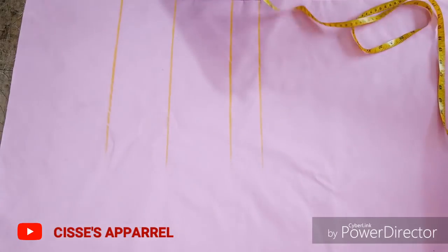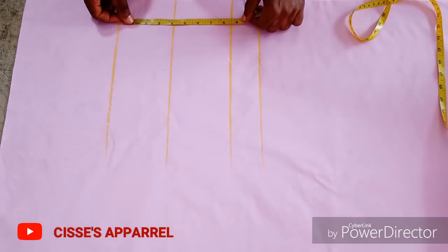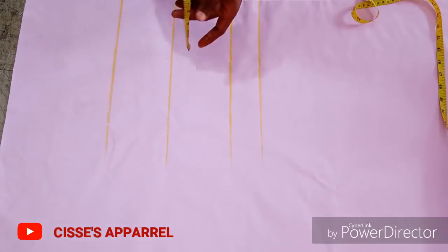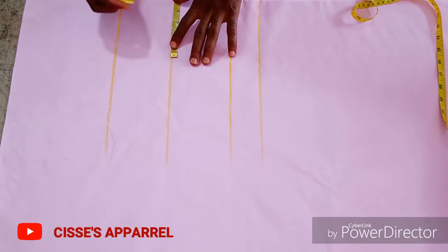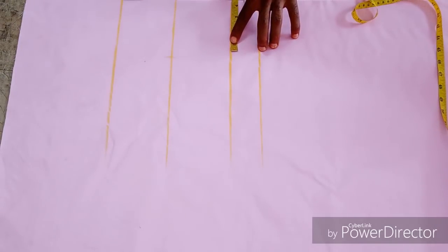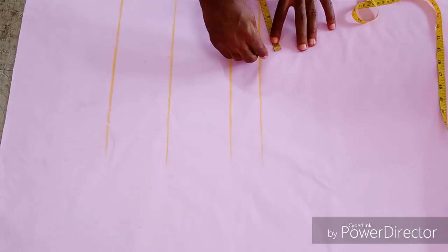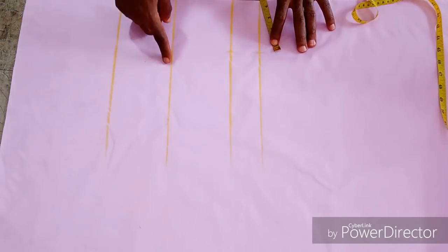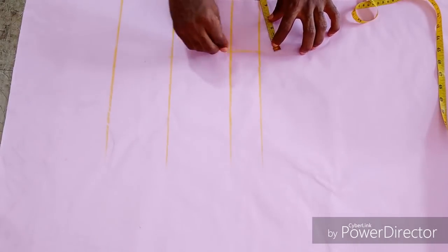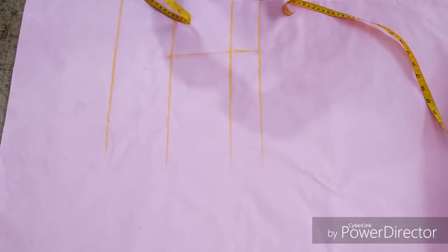Your half length, underburst, bust point and the upper bust line. To get your upper bust line: anything you have from your underburst to your bust point is what you are going to mark at your pop-out to get your upper bust line. On your bust point you are going to measure your bust distance divided by 2. Then anything you have there, remove half an inch and mark it on your underburst line and your half length line which is the waist line, so you connect them together.